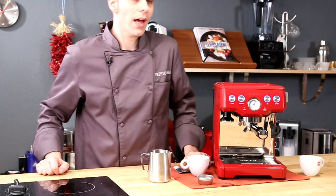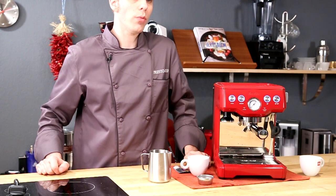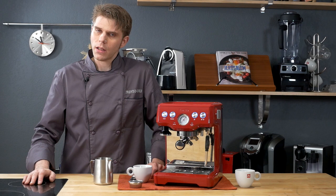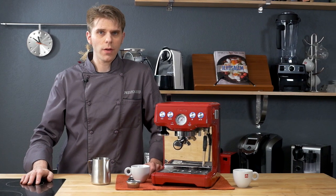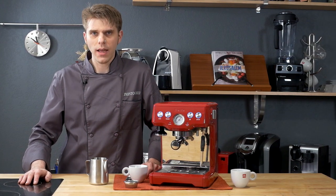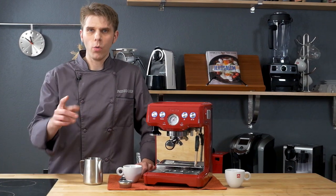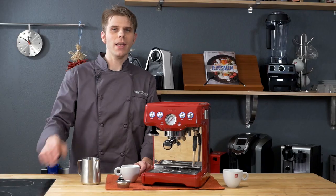And there you have it, guys — that is how you clean your Breville Espresso Infuser. I hope you found this useful. As always, if you have questions or comments, leave them for us here on this video. Find us on your favorite social media network, join us at PrestoChef. I'm Brian with PrestoChef — we're going to help you to be a better cook. Until next time, take care.